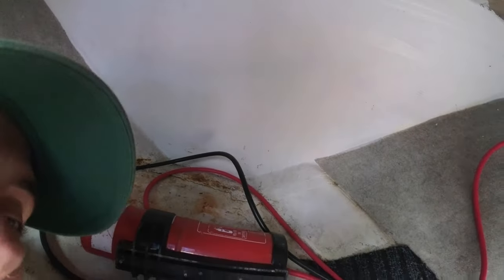The cables ran all the way from the back to the front. The battery is going to go down there and then the cables will get terminated to the battery.